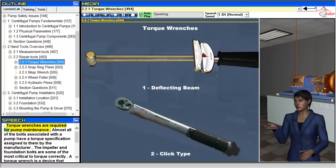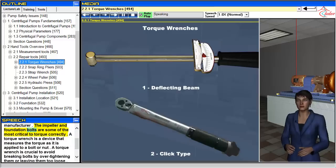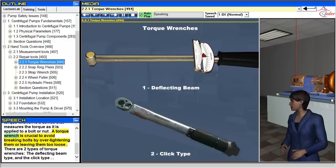Torque wrenches are required for pump maintenance. Almost all of the bolts associated with a pump have a torque specification assigned to them by the manufacturer. The impeller and foundation bolts are some of the most critical to torque correctly. A torque wrench is a device that measures the torque as it is applied to a bolt or nut, and is crucial to avoid breaking bolts by over-tightening them or leaving them too loose.